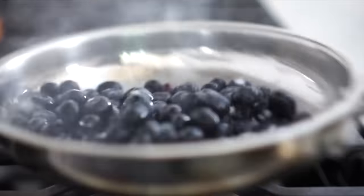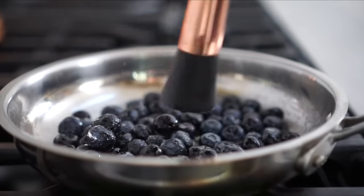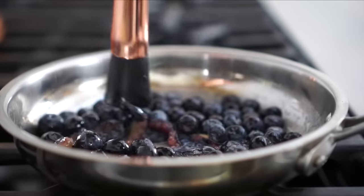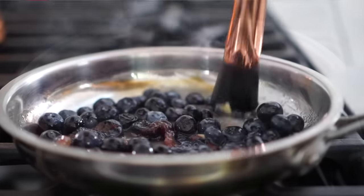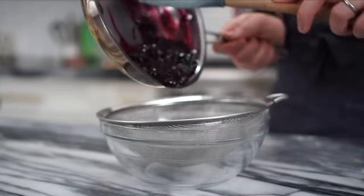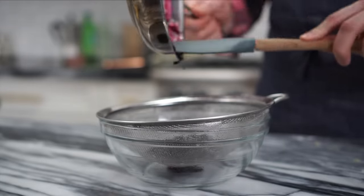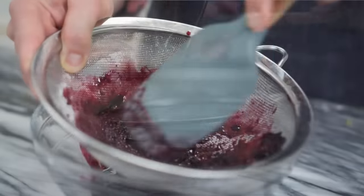The blueberry reduction will simmer for a few minutes. Muddle it up with either the back of a spoon or a muddler if you have one, and then you'll have this beautiful concoction. My reduction is done — now it's time to strain it and let it cool before we incorporate it into our buttercream. I love the color and the smell is amazing. Just push that through the strainer.